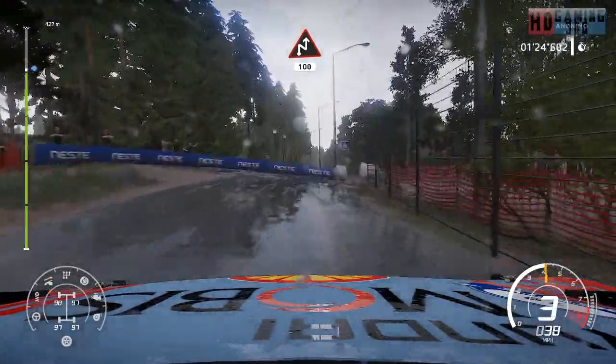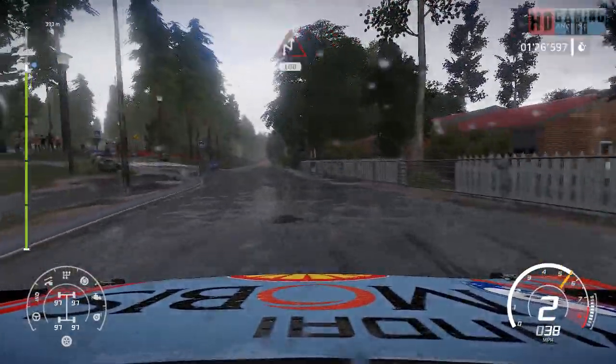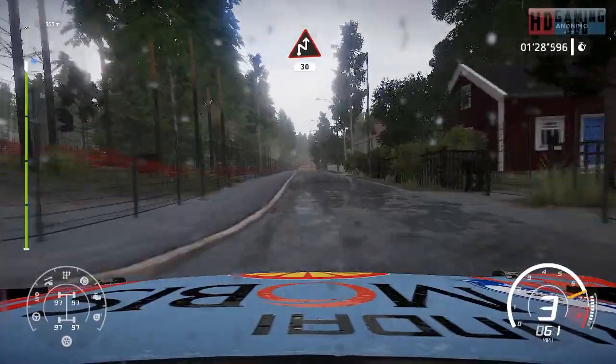Chicane right, narrows at junction, 100, keep left! Danger! Hard brake for chicane right!